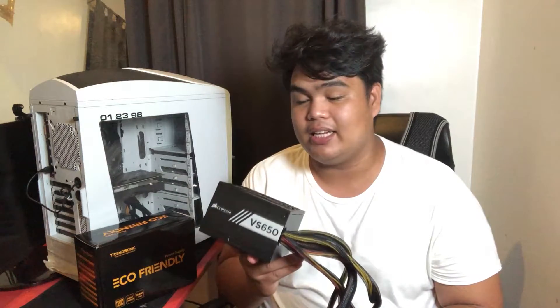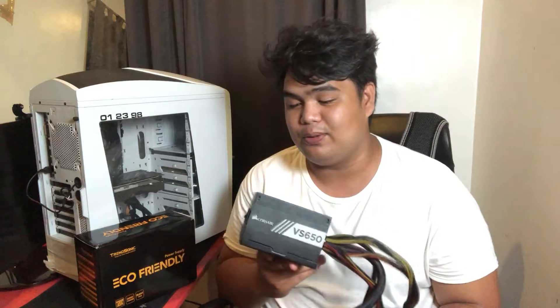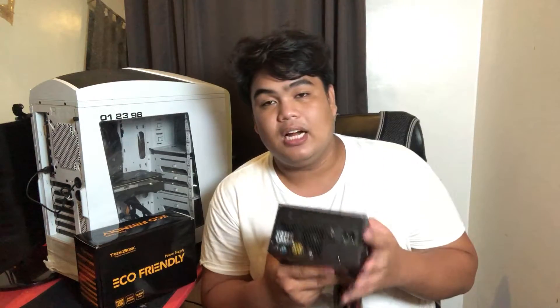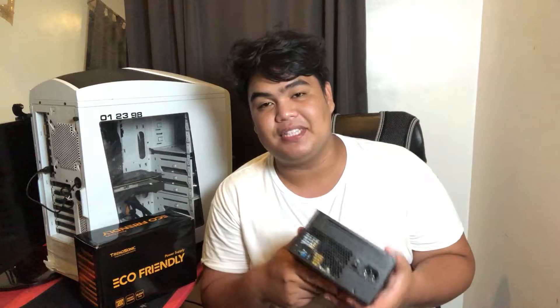It's only 1 year old and it's already broken, and it's sobrang expensive. Medyo masakit talaga sa dibdib kasi nasira sya. I think it's because I wasn't using an AVR. You know naman dito sa Philippines - the country of brownout, palaging nagpa-brownout. So set aside natin to.